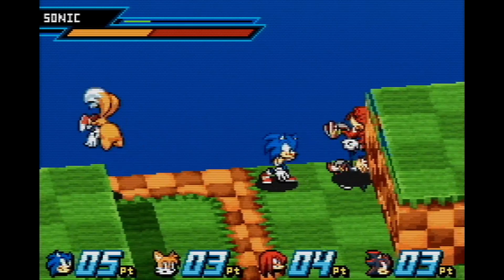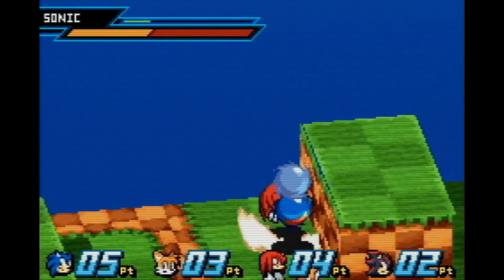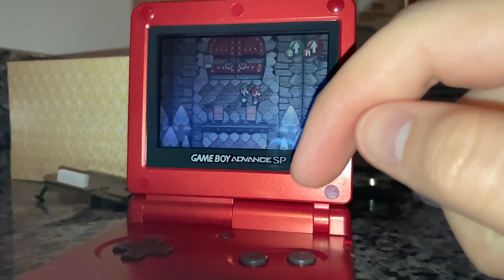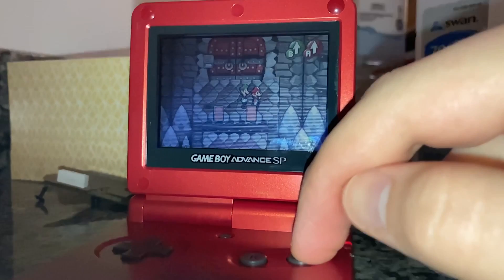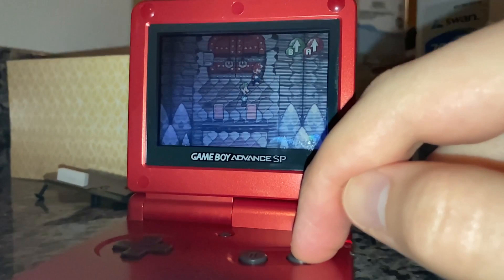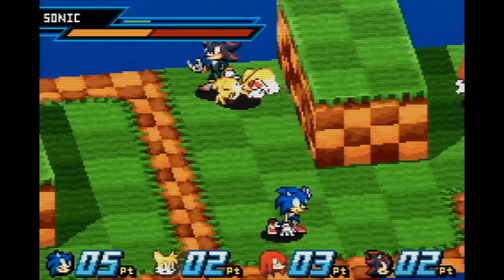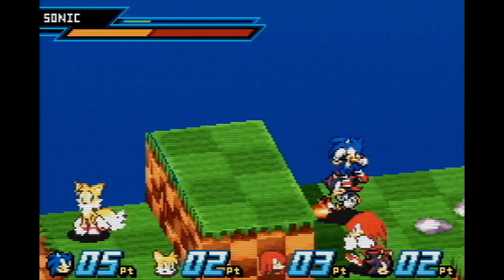My biggest concern was input lag. While a few extra frames is fine for playing Pokemon, it's really important for action-packed hardcore games like Shrek 2. So I set up my iPhone to record at 240 frames per second, and then I counted how many frames there were between the button presses and the reaction on screen. For each test, I counted the lag 16 times and then took the average. First, to get a baseline, I tested an original Game Boy Advance and also an original fat DS so that I'd have multiple data points.